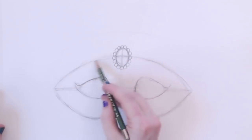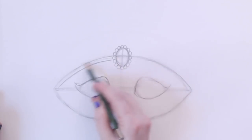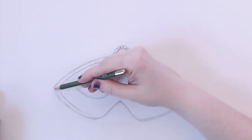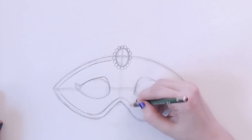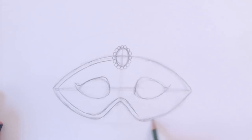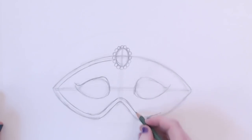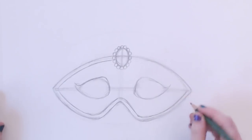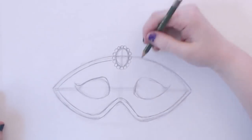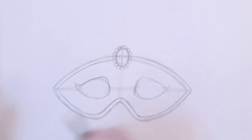From there, I'm going to go ahead and create a border, if you will — like an edge on the mask. All you're doing is following the same line here. Just make sure that the width — the space between the edge of the mask and this extra border — is about the same throughout. You can see I'm keeping my wrist loose as I'm drawing. I'm not getting too close; I try to keep it loose and fluid.